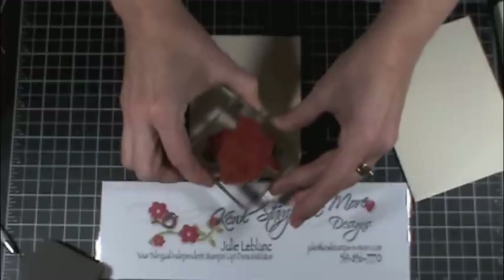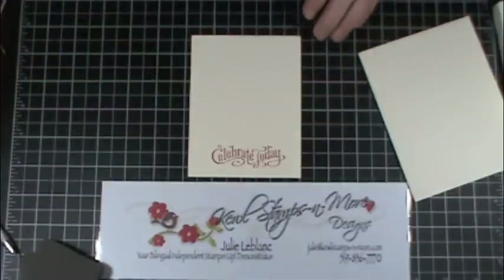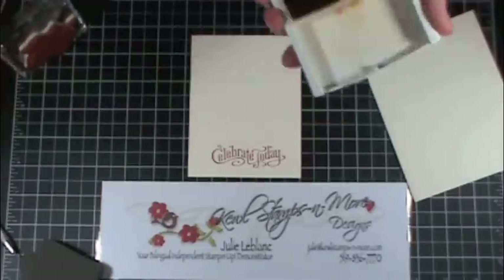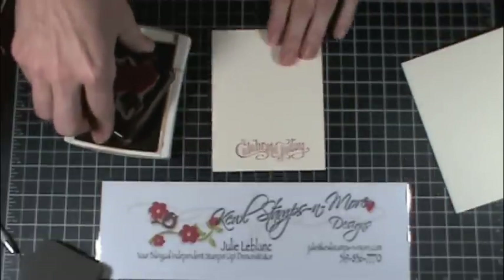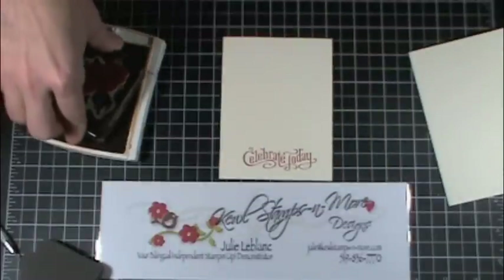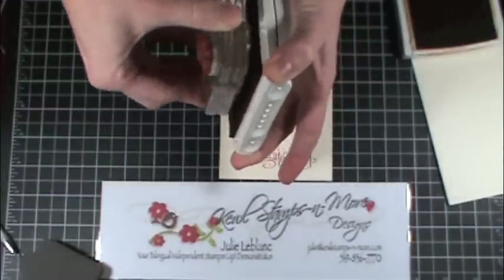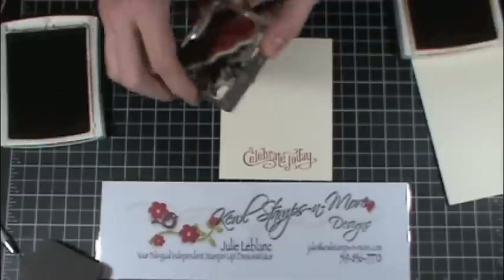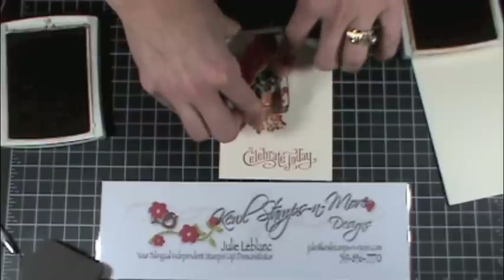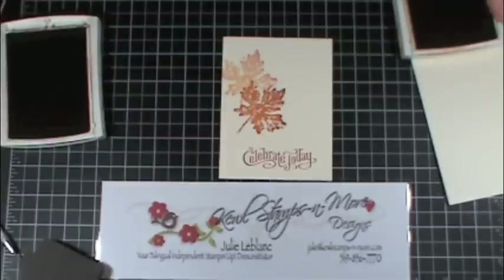I'll start by putting a sentiment at the bottom. Then using the rock and roll technique, I'm going to do mustard with my leaf. I'll need this to stamp on afterwards, then add a bit of Cajun Craze color. I think I might have messed it up but that's okay — I'll stamp once, and again. Yeah, looks good.